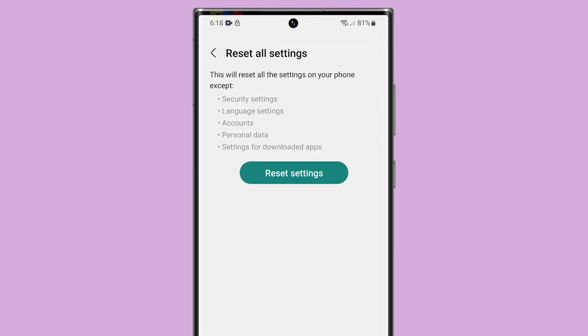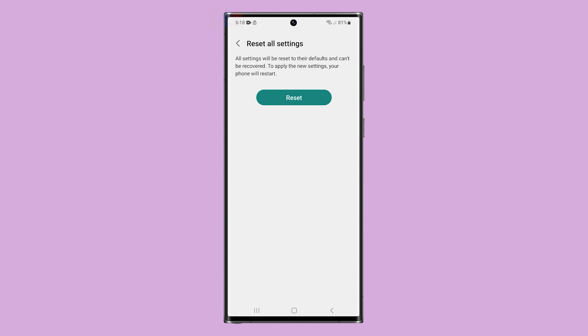When ready, tap Reset Settings. You will then be prompted to enter your security lock, so do that to proceed. Lastly, tap Reset. This will immediately reset your Galaxy S23 Ultra settings.